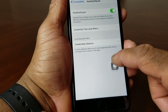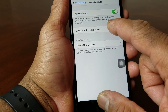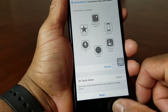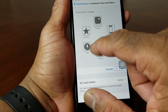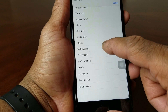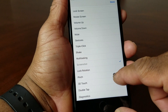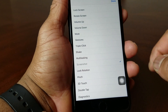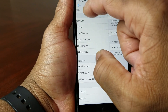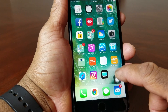You'll get a little icon that floats around on your screen. Now hit the label that says Custom Top Level Menu. When you get there, choose Screenshot — you'll have that check there — then hit Done. Now back all the way out to the home screen.